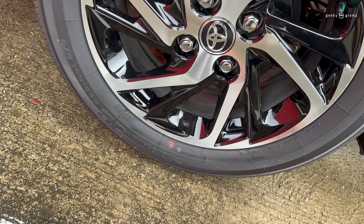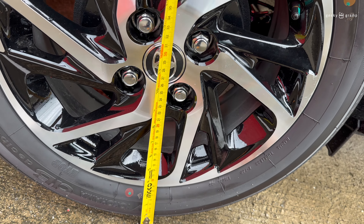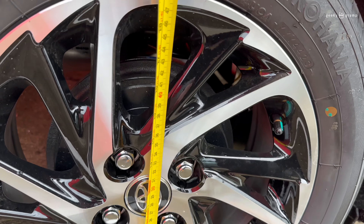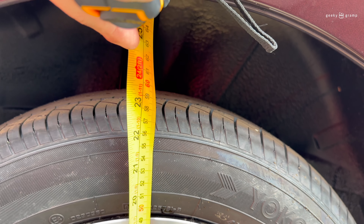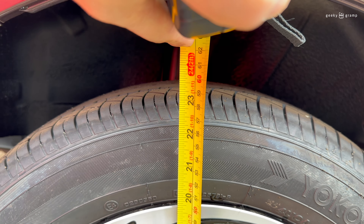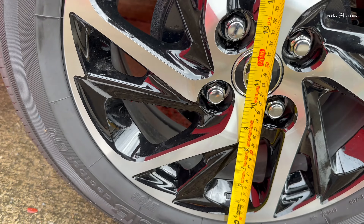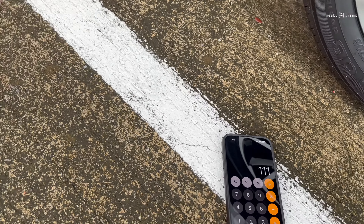Let's try to measure the overall size — it's about somewhere around 23 inches. We will make the computation later. Now let's look at another tire.